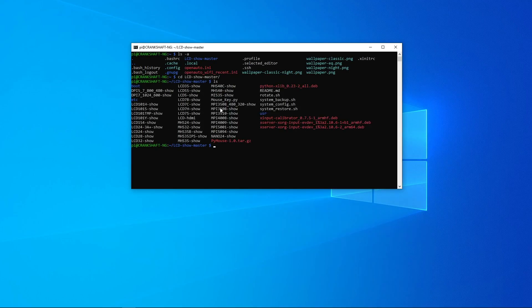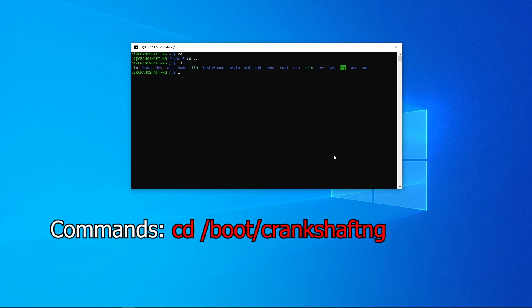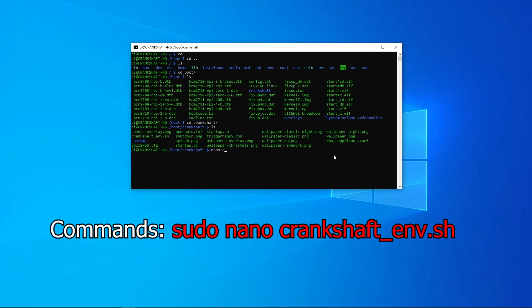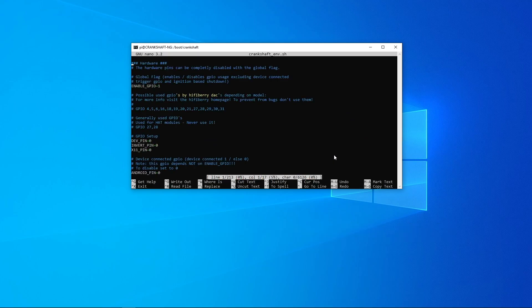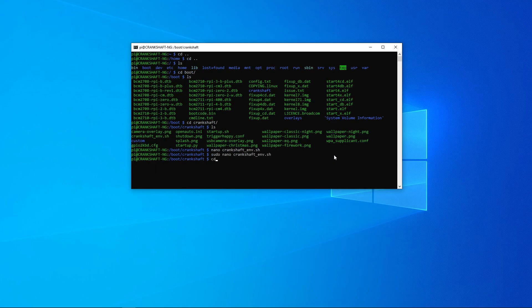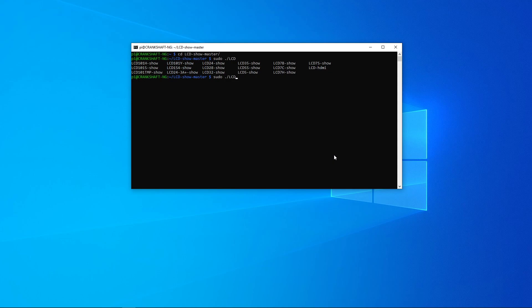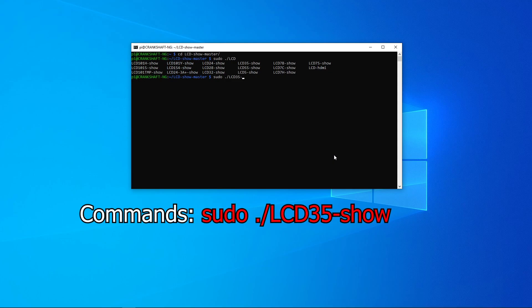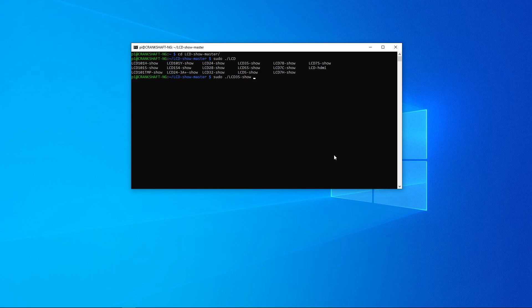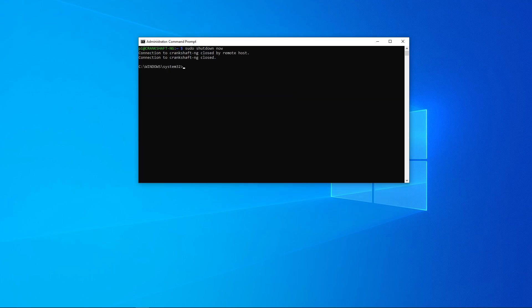Back in SSH, CD into lcd-show-master and check the files. Run 'chmod -R 755 lcd-show.' Now go into the Crankshaft NG folder: CD to boot, then CD to Crankshaft, and type 'sudo nano crankshaftnv.sh.' It'll say it's unwritable — fix that with sudo. Scroll down to where it says 'dev_mode=1' and change it back to zero. Then CD into lcd-show, type 'sudo ./lcd', double-hit Tab, and then type your screen size — for a 3.5-inch screen type '35-show' and hit Enter. It will reboot and the touchscreen should be working.